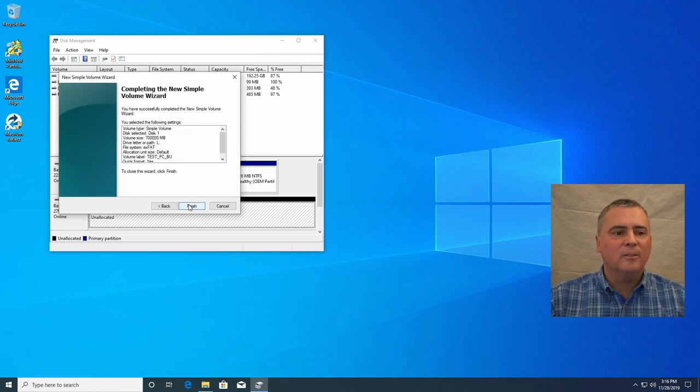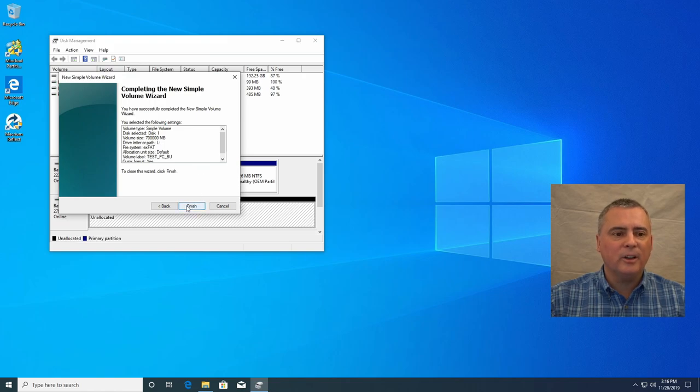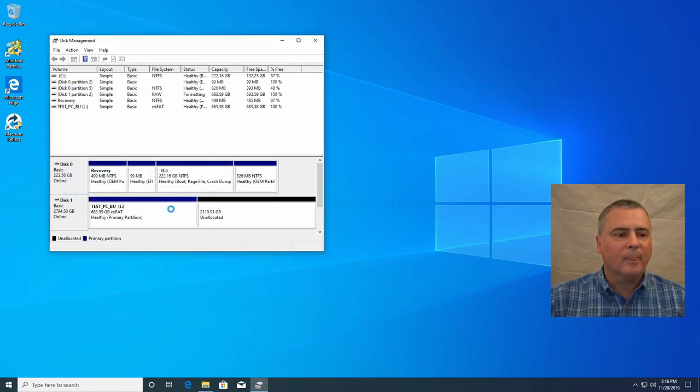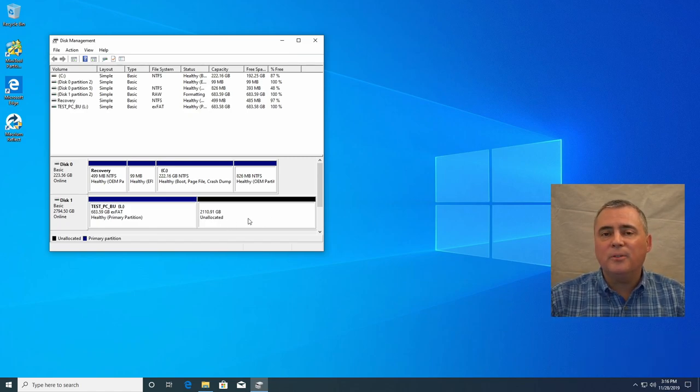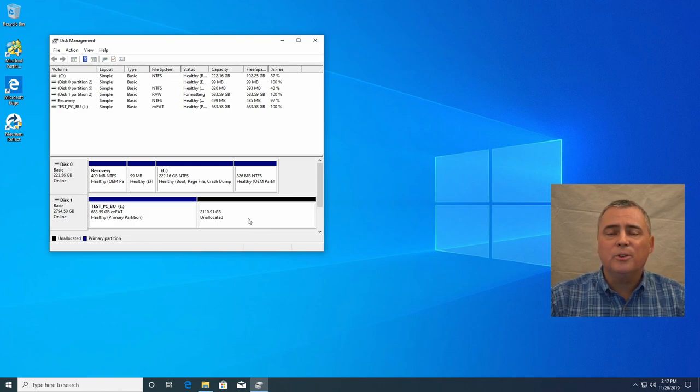Click next and click finish. There we go — we've got a 700 gigabyte partition. By the way, these are not to scale in the disk management view. Now let's make a drive to backup the Mac using Time Machine, and one to backup my editing computer. Let's do the editing computer one first because the other one is a little bit different.